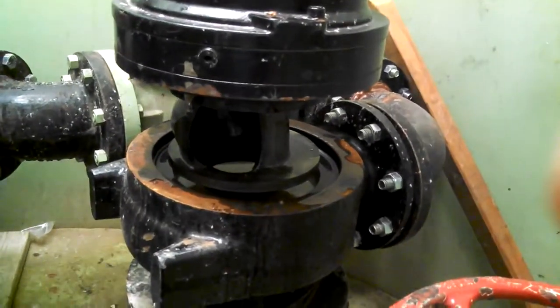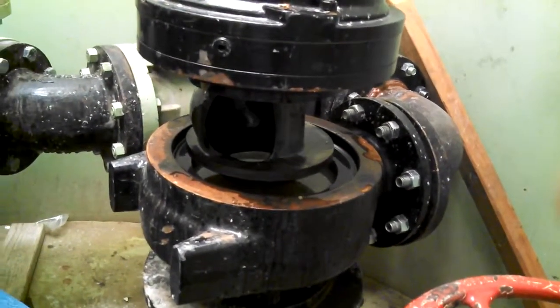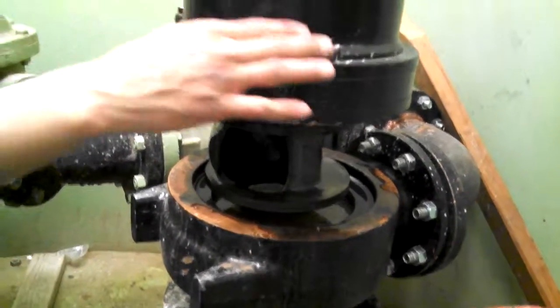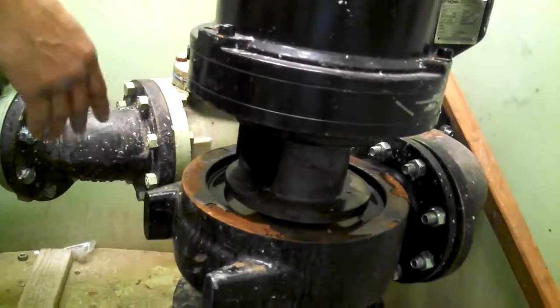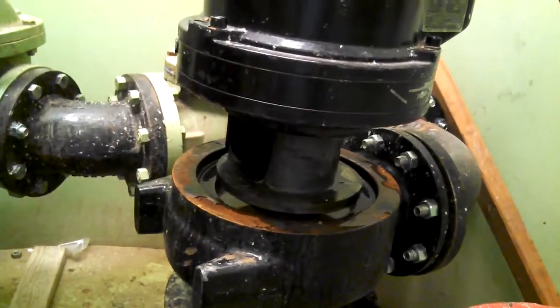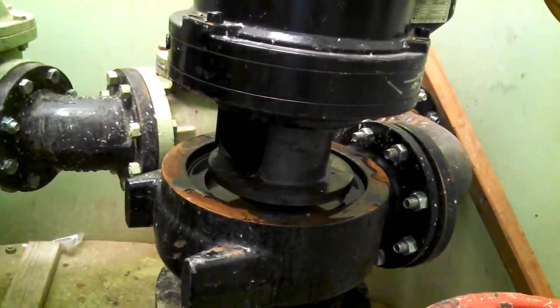That's basically all you do. To put it back in, it's the reverse of how we took it off — put your pump down, put your bolts in and bind them up, drop it in, screw them in, then open your valves and run your pump.